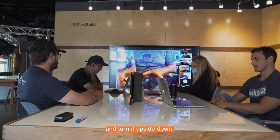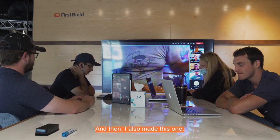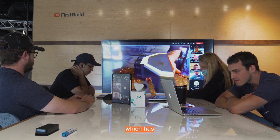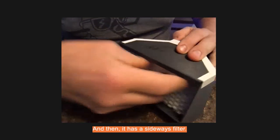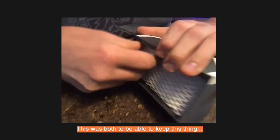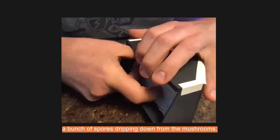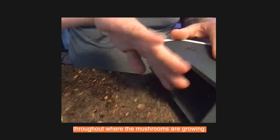...I get a constant water level. And then I also made this one, which has the same input for the water bottle right here, and then it has a sideways filter. This was both to keep the filter cleaner without having a bunch of spores dripping down from the mushrooms, and also to have a humidifier that can just blow fresh air throughout where the mushrooms are growing.